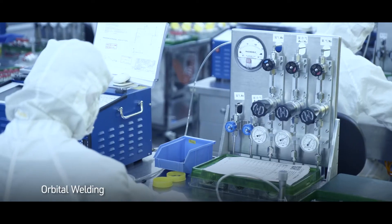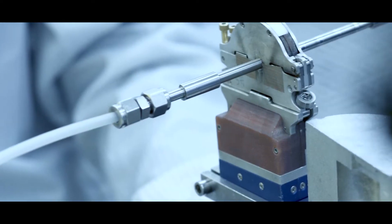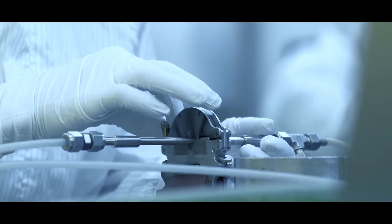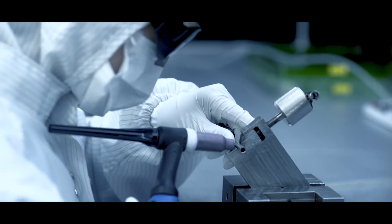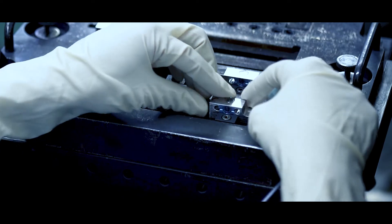Orbital Welding is an automated process for welding with an electrode orbiting around the tube while the welded material remains stationary. This specialized type of welding is used for the joining of tubing and fittings that will be used for ultra-high purity components that will at times flow highly corrosive gases.